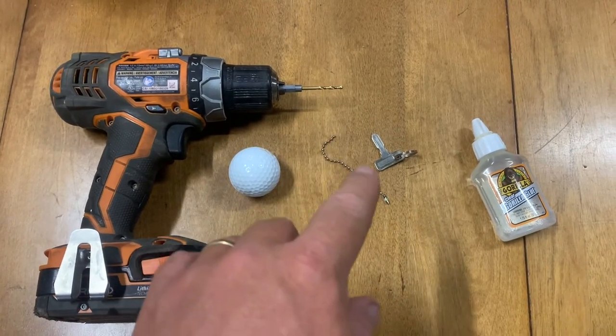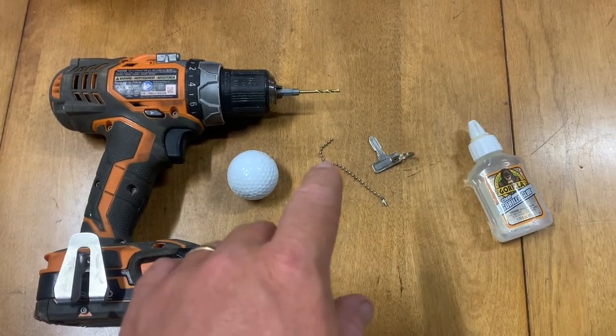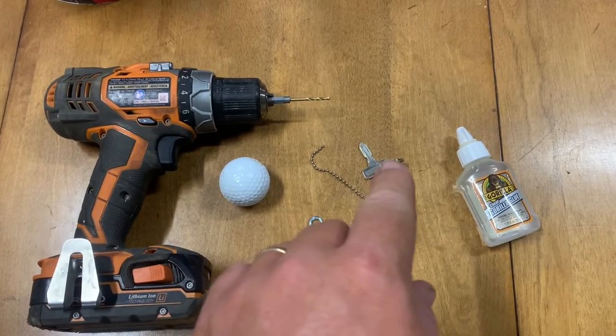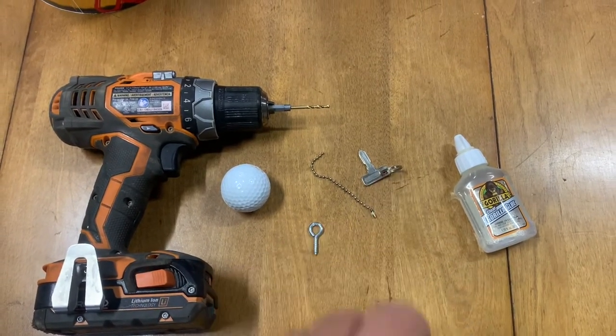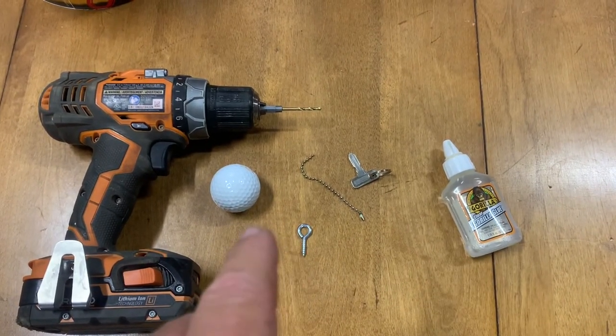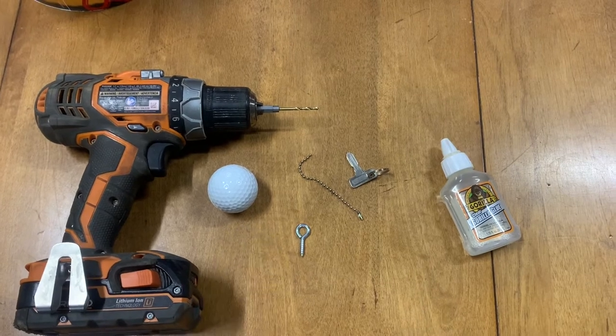Then I'm going to secure it with this little lanyard — the ball and socket keychain type thing — and I'll wrap it into the key and the key ring. I'm probably going to put a little dab of Gorilla Glue inside the hole when I stick the little hook in there. That way it doesn't come out.